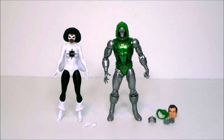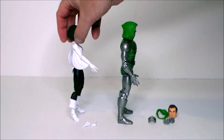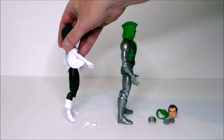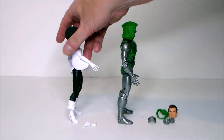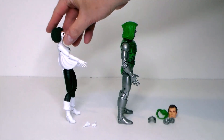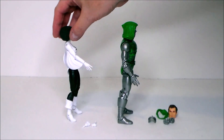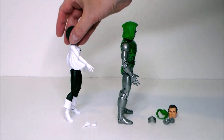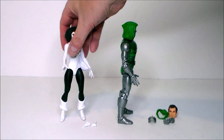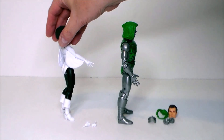Here we have Doctor Doom and Captain Marvel out of the packaging. I love this Doom figure — it's amazing. The Captain Marvel figure has a little bit of an issue standing on things like this stage. Certain spots she doesn't like to stand because the stage is a little bit warped since it's cardboard. She's just not quite wanting to cooperate.